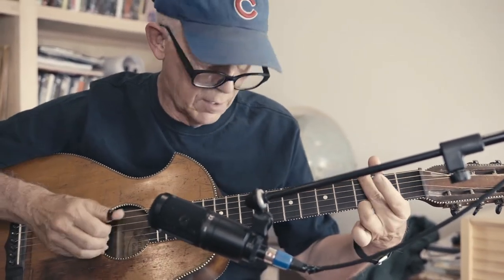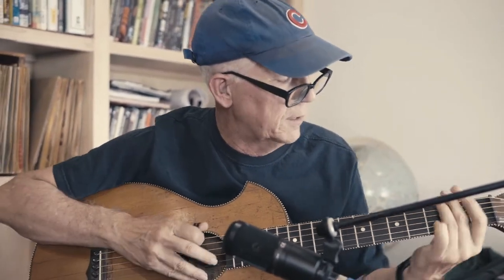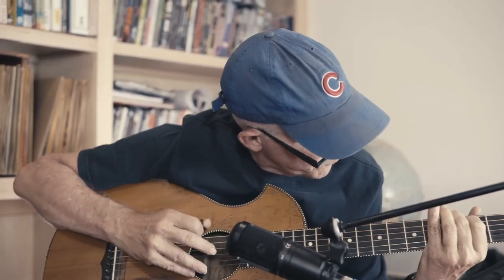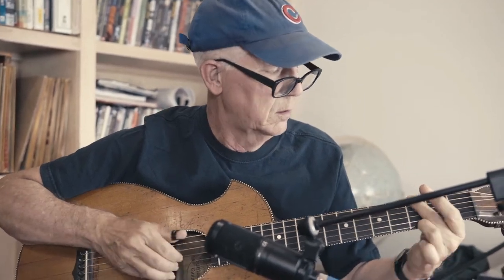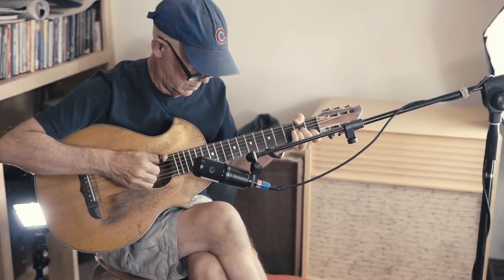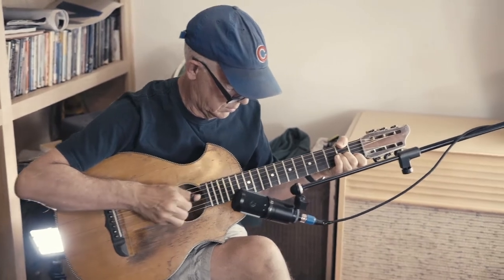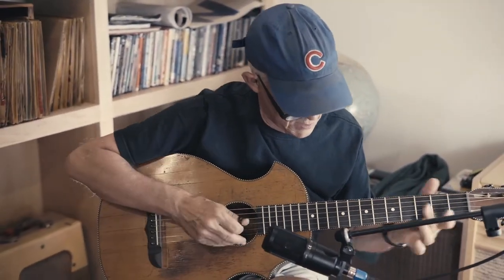Even for a little guitar, it has a nice bass down there. And it certainly has a nice sound.